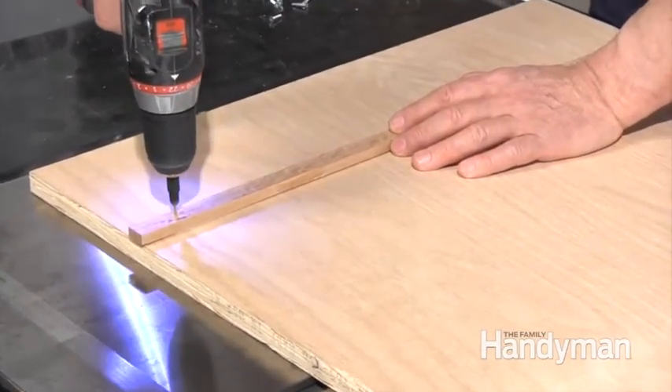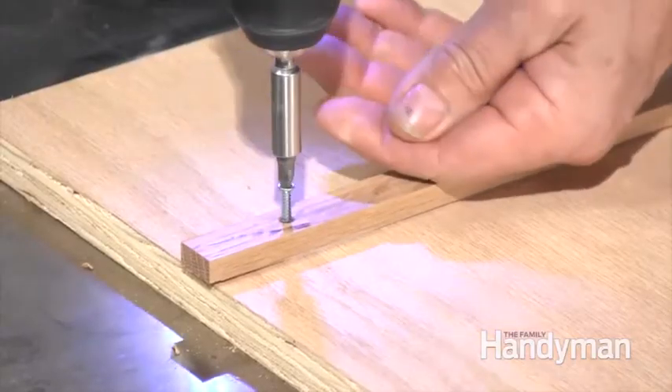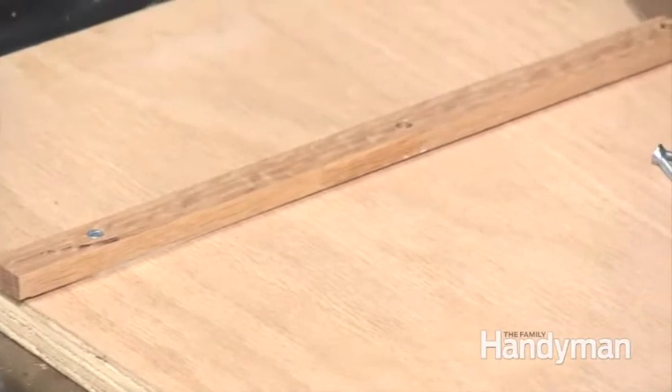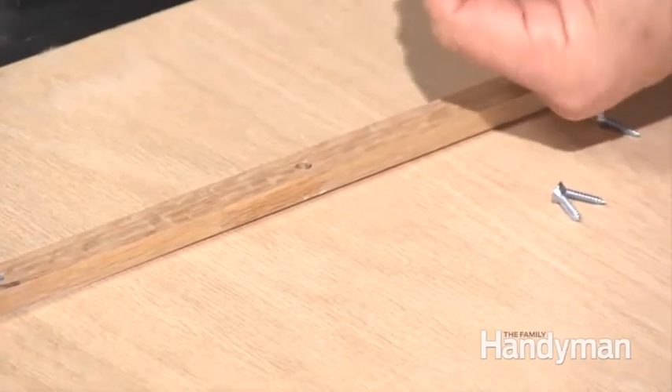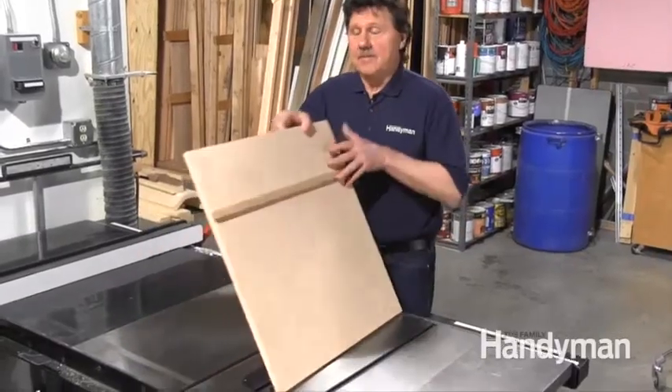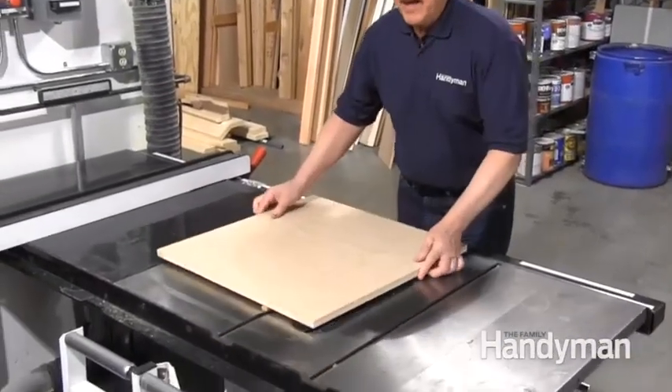Flip it over and fasten the strip to the plywood with screws. Drill pilot and countersink holes and drive five three-quarter inch screws evenly spaced through the strip into the plywood. Flip the assembly over and give it the glide test.